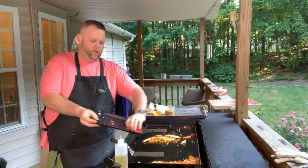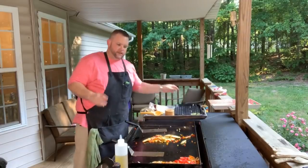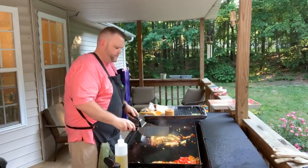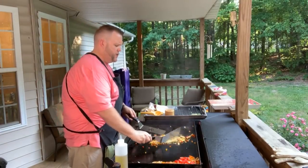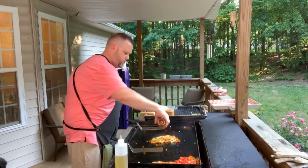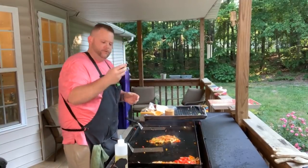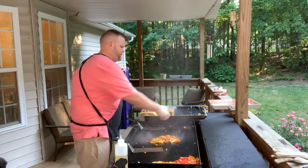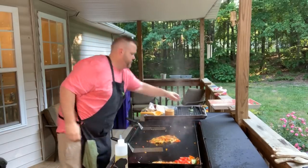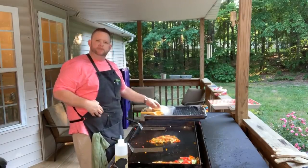For the tomatoes — I didn't want them to get watery, so I'm going to add those to the vegetables right now. You've got to be careful adding tomatoes at first — like I said, they'll cook down, which is good, but I want some substance to them. Our corn is looking fantastic. I'll add a little bit of Blackstone seasoning to the corn, and a little bit of lime to the corn. Give those vegetables a little something.